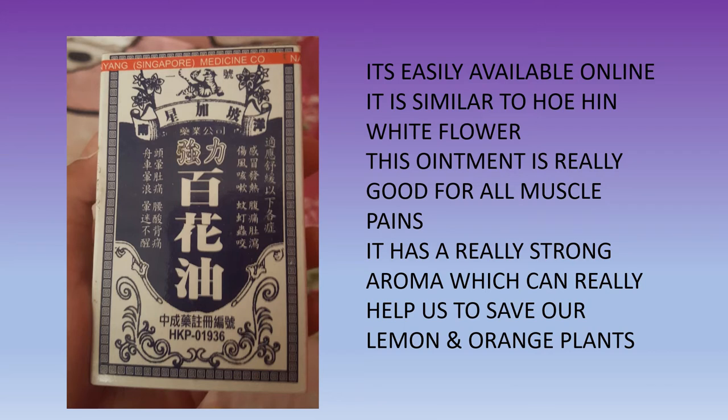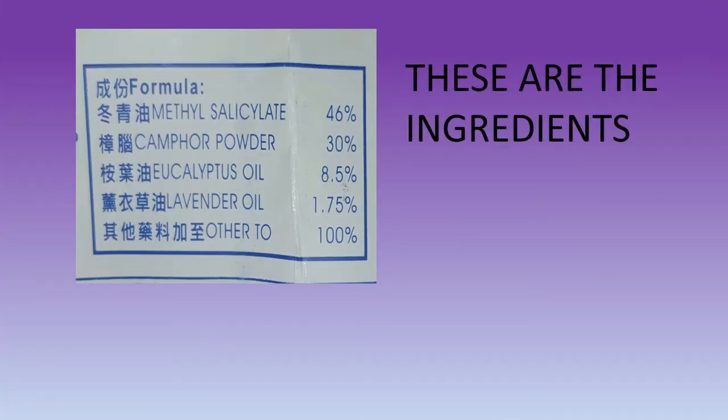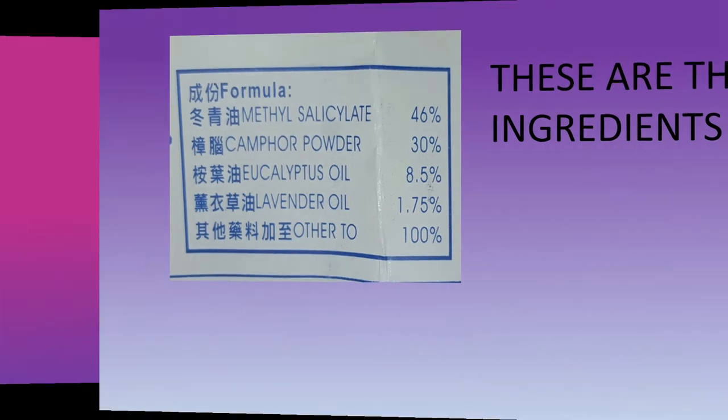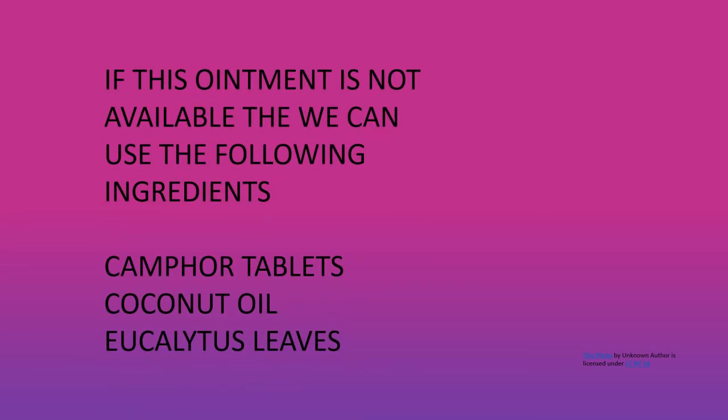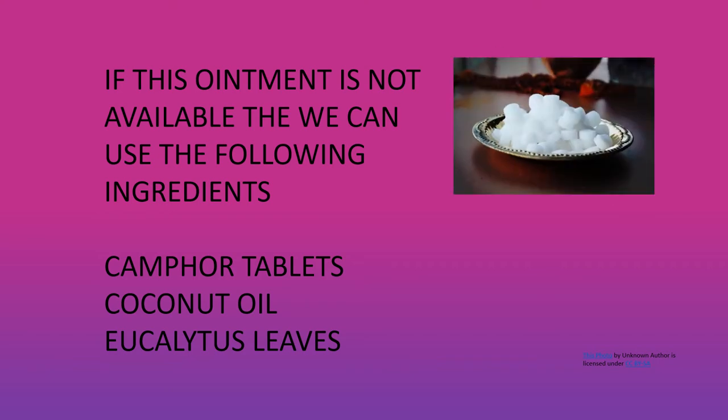It has a really strong aroma which can really help us to save our lemon and orange plants. It contains methyl salicylate, camphor powder, eucalyptus oil, and lavender oil — you can check the proportions in the picture. In case this ointment is not available, you can use camphor tablets, coconut oil, and eucalyptus oil, which are easily available at any local market.